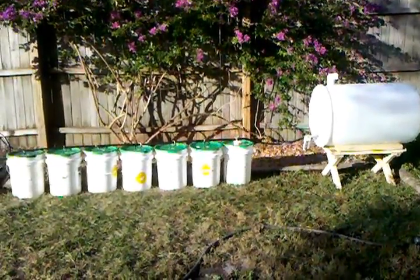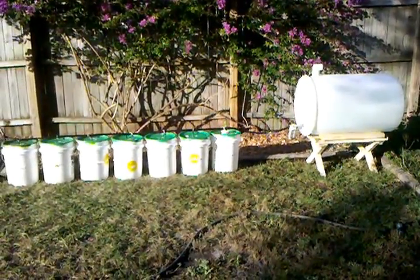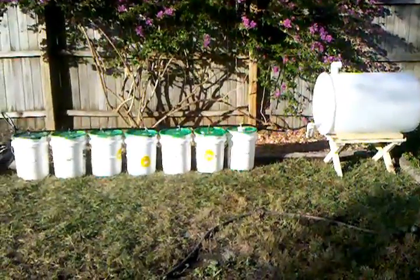So I started a drip irrigation hydroponic system today. Let me show you how it works.